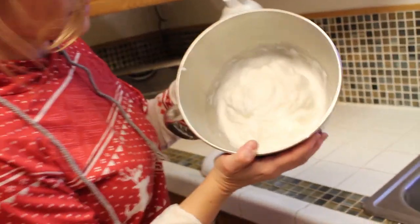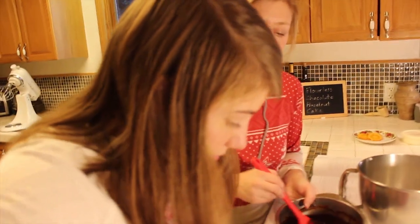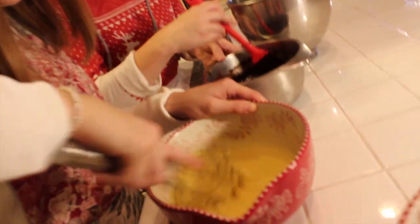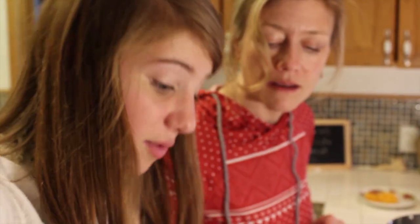That was a lot faster than I thought it was going to be. Look at that — those are stiff peaks. So now that this is cooled, is the sugar dissolved yet? Almost — a little bit longer. You definitely want your chocolate and hazelnut mix to be cool so it doesn't cook the eggs.